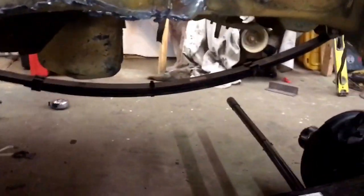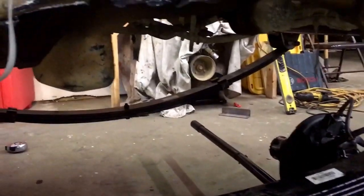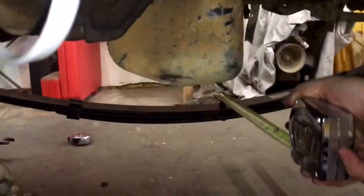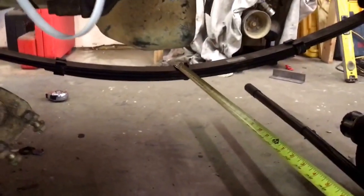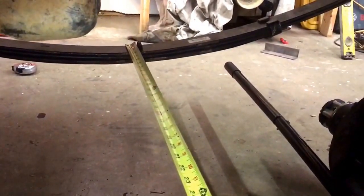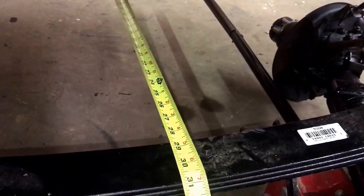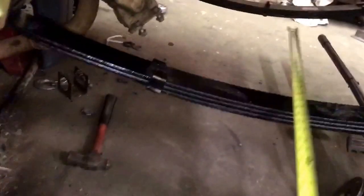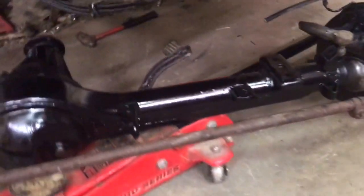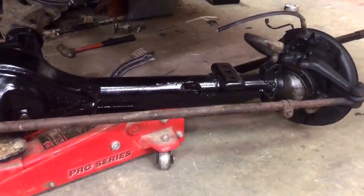The distance from the leaf spring on the driver side to the leaf spring on the passenger side — from the outer edge of the spring to the outer edge of the spring — comes up right at 31 inches. That's from the outer edge of the driver spring to the outer edge of the passenger spring, and it ends up being really close to parallel with the chassis.